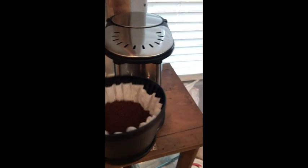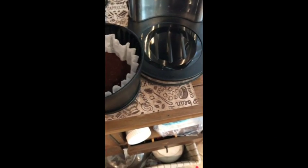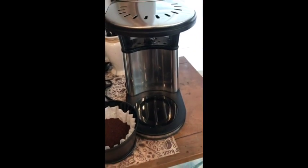Here is one of my critiques of the Bonavita style: they use flat-bottom brewers, which is not my favorite. It does come with a pretty cool package of filters, white, which is nice, and it comes with enough to really get you going.